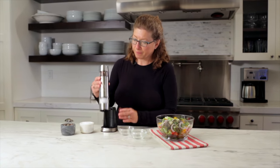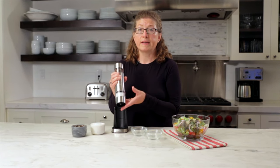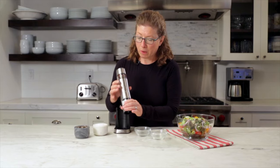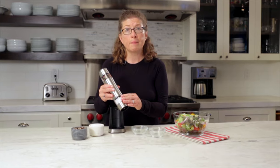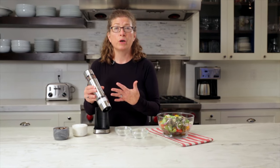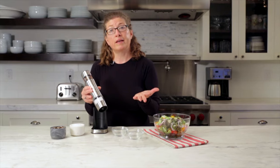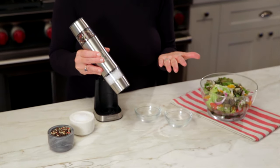Let me just show you the unit. It has a stainless steel housing. It's really easy to hold and it's not heavy at all. You operate it just by pressing the button here. You can take it to the stovetop if you want to season anything you're cooking with salt and pepper, or you can take it anywhere — to the counter or even outside near your barbecue. It's really handy for that.